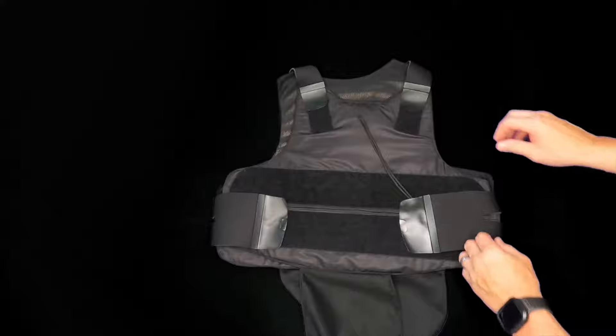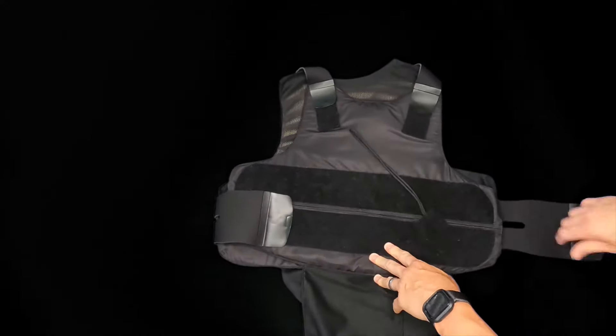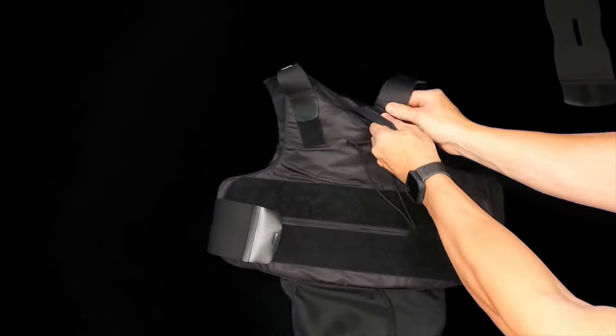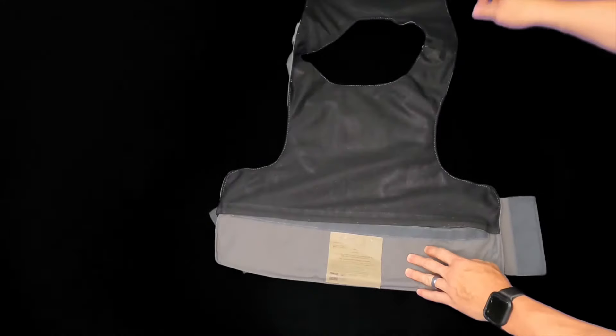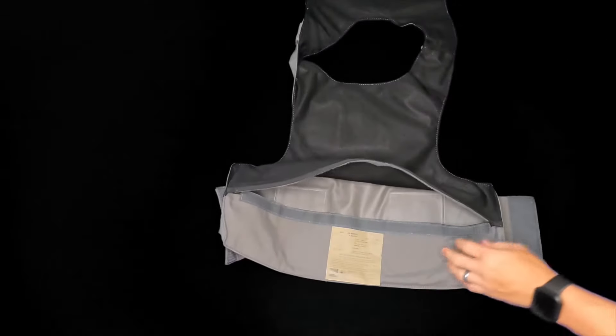The first step in setting up this carrier is to remove all of the Velcro straps off of your concealed body armor carrier, such as the ones found on this Spectre. Once all of the Velcro straps have been removed, install the corresponding front and back panels into the outer carrier.